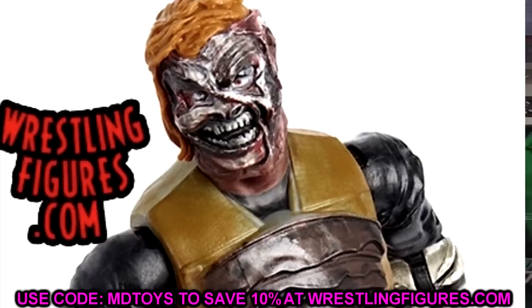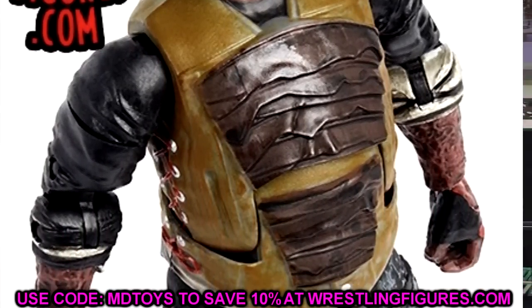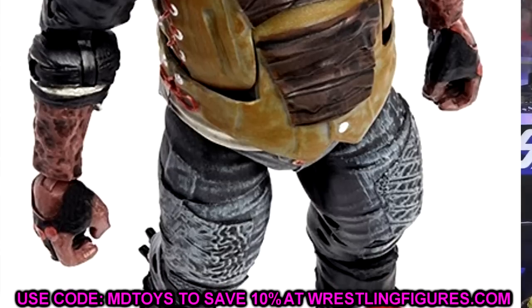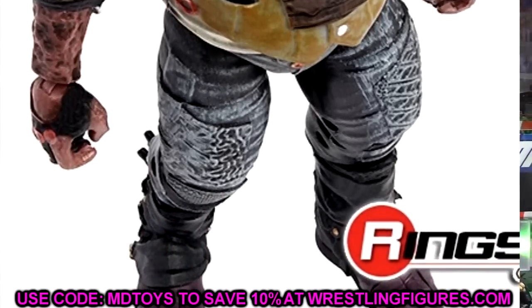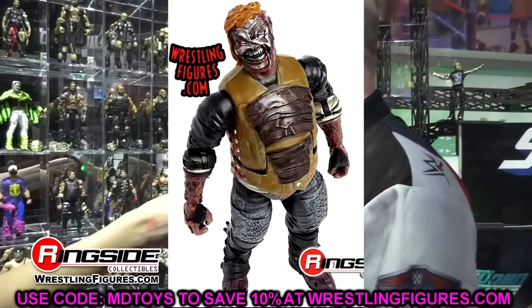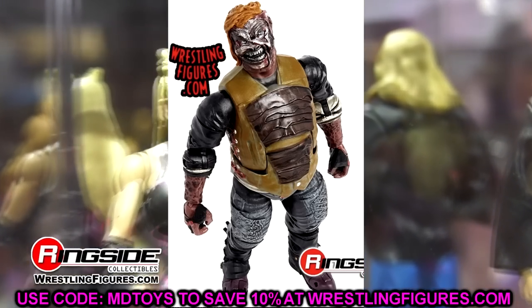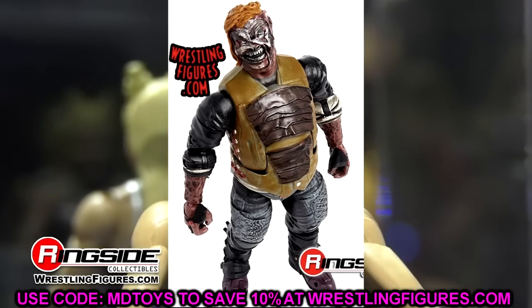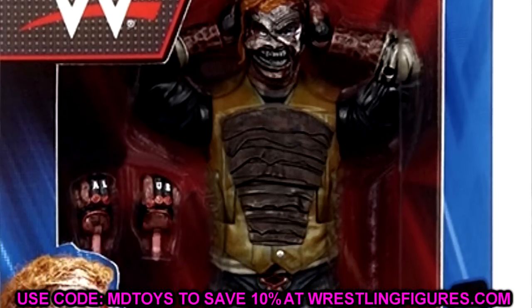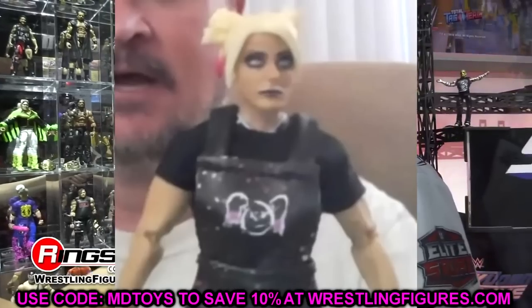Next up is the Burnt Fiend. I feel like a lot of people are going to want this figure. Given everything with the Fiend and Bray Wyatt, I think this figure is going to sell really well. I'd say grab it — it's unique, and especially if this is going to be his last figure. If you have a couple other Fiends, keep the Ultimate Edition, sell the Elite Fiend, and get the Burnt Fiend. If you don't care about the Fiend at all, it's an easy pass.